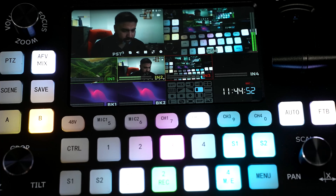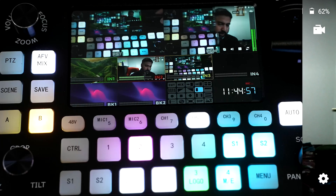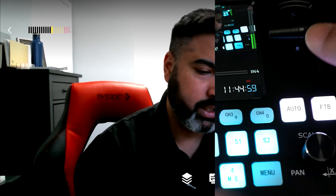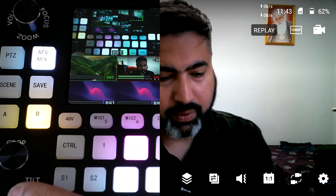There are about 30 effects to choose from. You can also do a split screen — if this were pointing toward two hosts, for example, you could leave the T-bar somewhere in the middle for a split-screen effect. Very neat indeed.